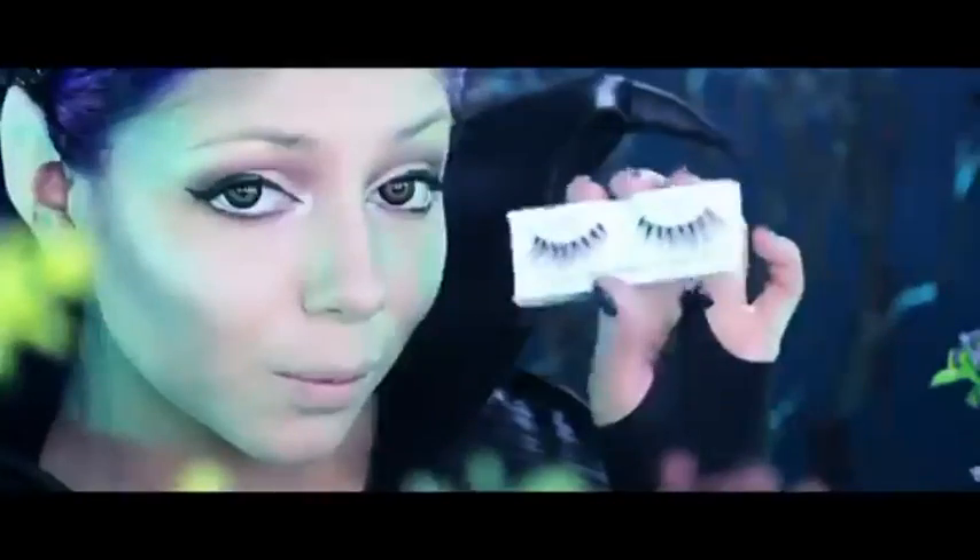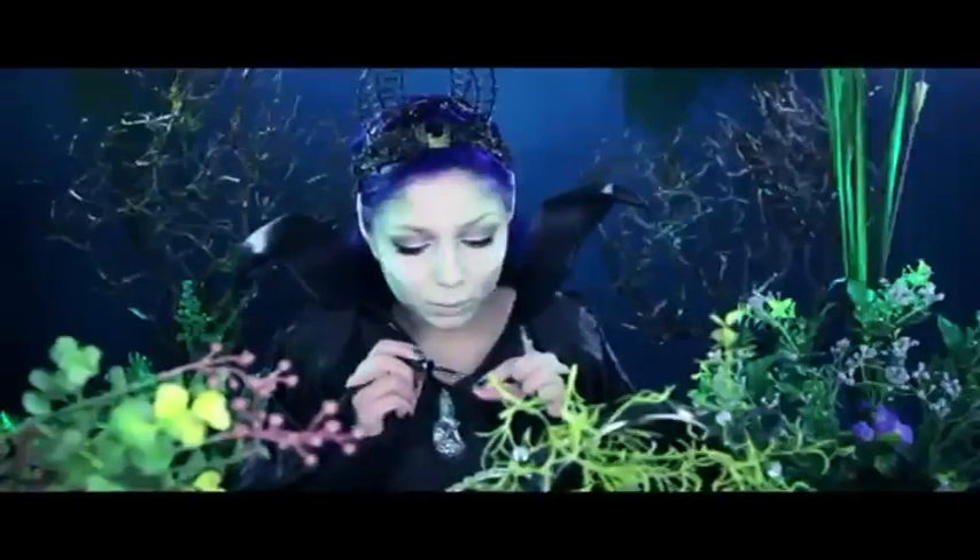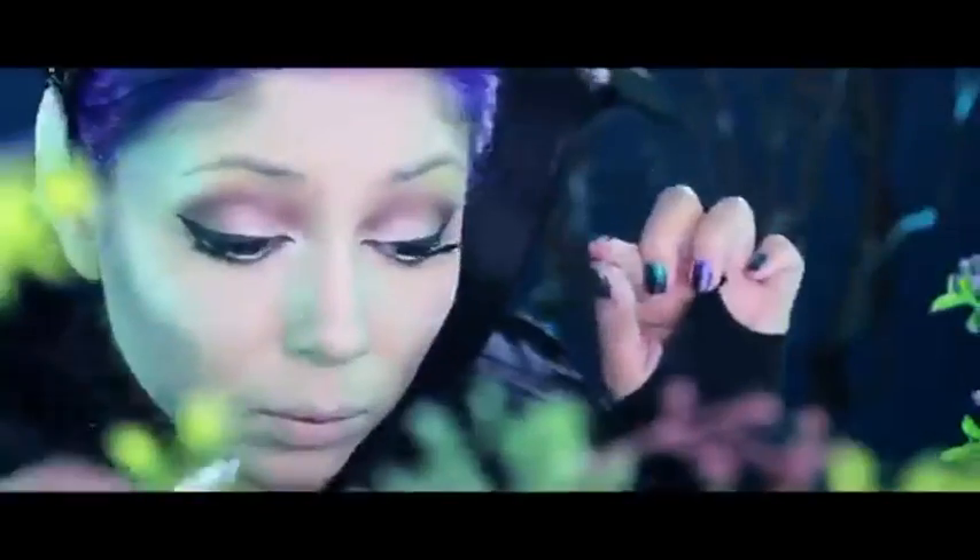I'm going to curl my lashes and apply mascara. Next, I'm going to apply my Demi Wispy False Lashes from Ardell, adding them as close to the lash line as possible.